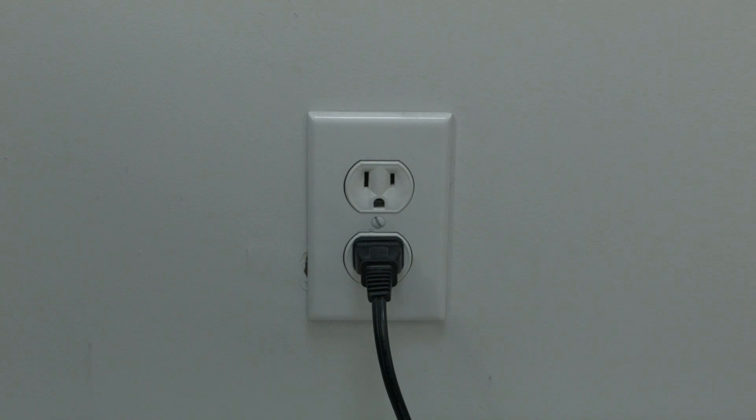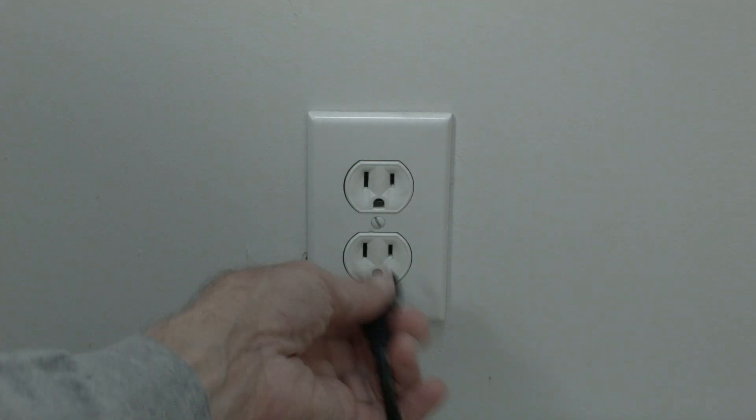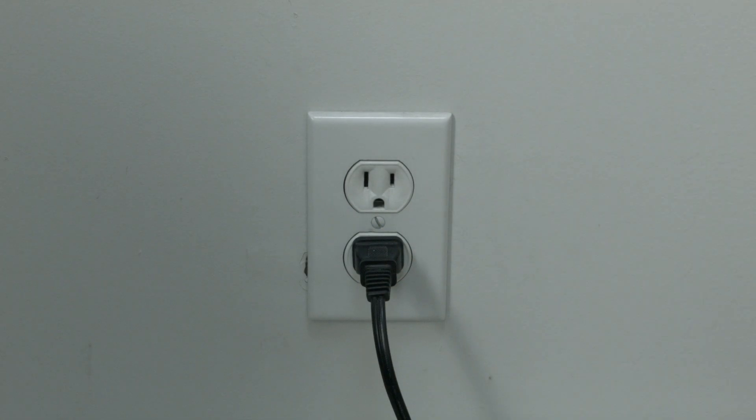The first thing to try is really the simplest, and in most cases this one will actually work, so you might not even need to go on. Just basically unplug your TV from the wall, wait about 60 seconds, and then plug it back in. This will reset your TV. This is a lot different than switching the remote on and off, so do it from the wall plug. If this solved your problem, great — if not, try the following.